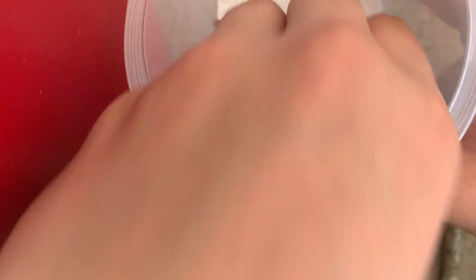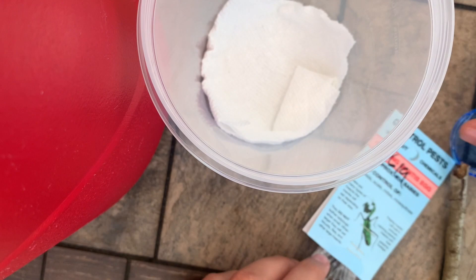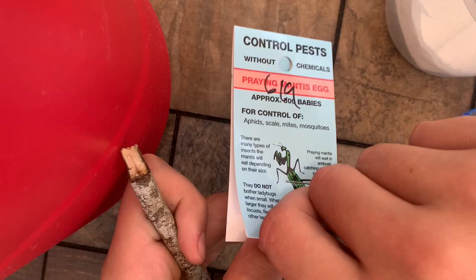Inside the container, I just put down a paper towel. I cut it down to size and just put it in there as a bottom. And then what we're going to do is add a stick and break it down to size. So I'm going to go ahead and open this up so that just the mesh is out here.